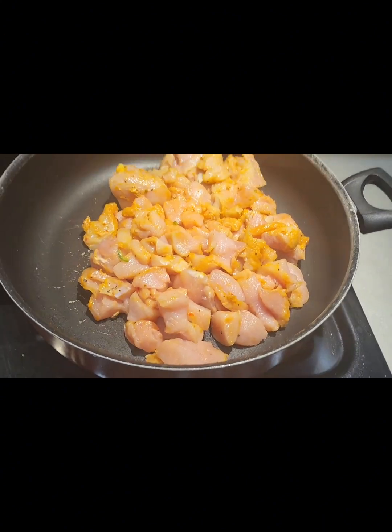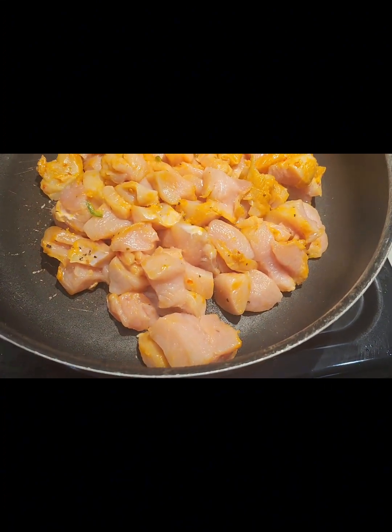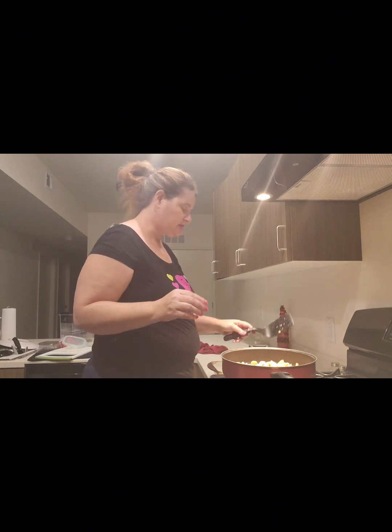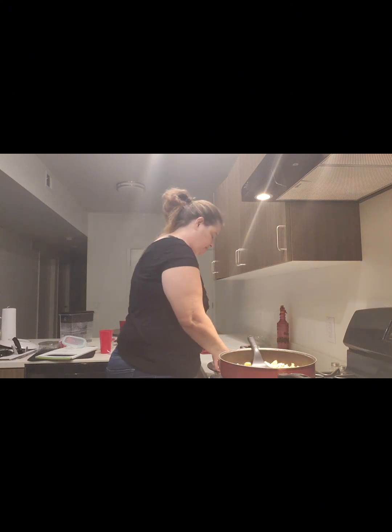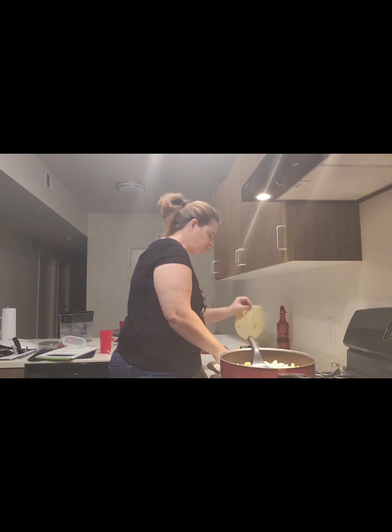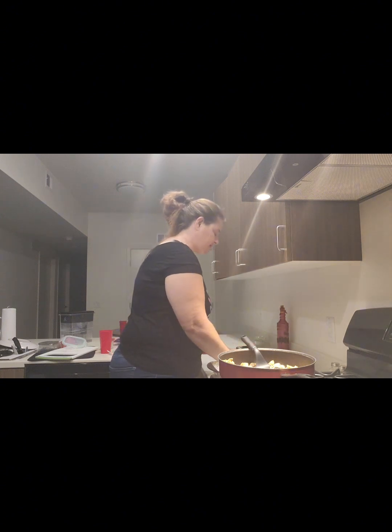I'm going to get this started — cut up the chicken first, then fry it. The chicken is cut up and cooking now. It had seasoning already on it so I'm not going to season it, I'll just throw it in the enchiladas. The chicken is done and all cooked. Now I'm going to put it in the tortilla and wrap them up. I need to save some chicken for my daughter because she doesn't want enchiladas — I'm going to make her a taco instead.